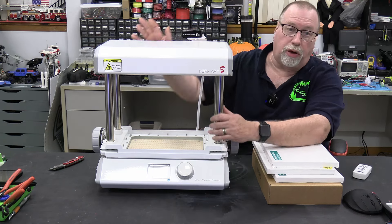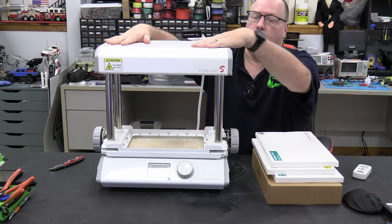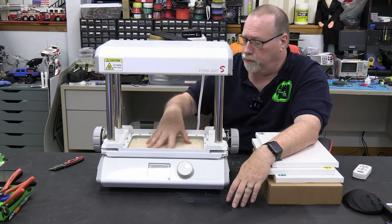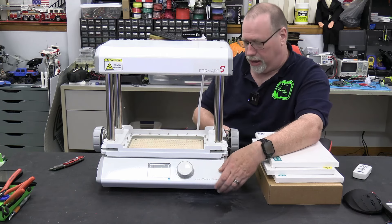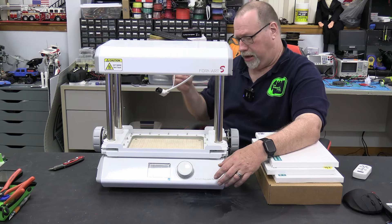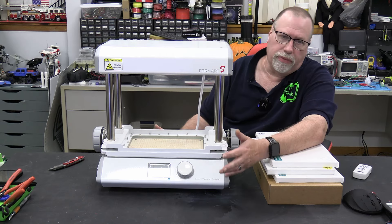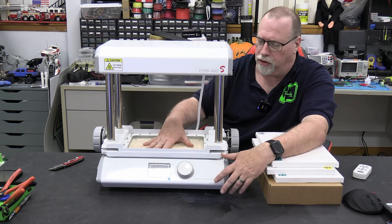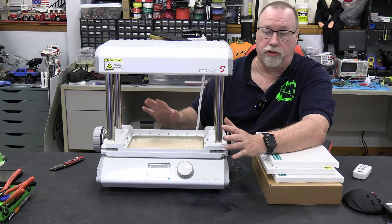First impressions — it's pretty well built. It's heavy. Good steel tubing here, this is all metal up here, which obviously is where the heating element is. The board down here where the vacuum is looks nice and durable. It is wood. The base is all metal. One of the features of this, which we'll find out, is the minute you bring it down the vacuum automatically starts so you can get a good solid seal.